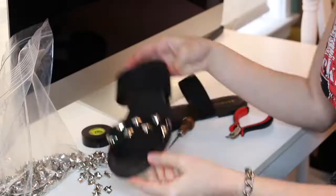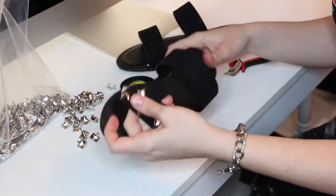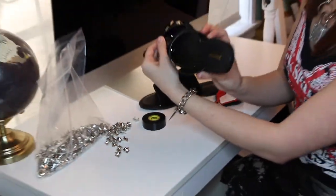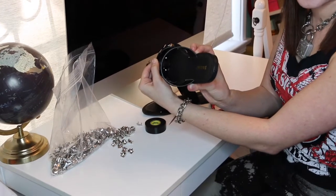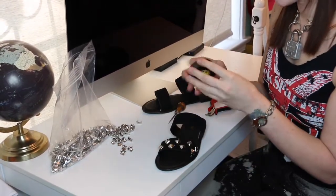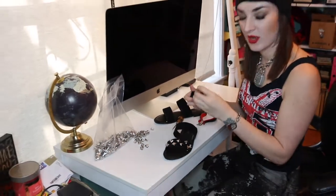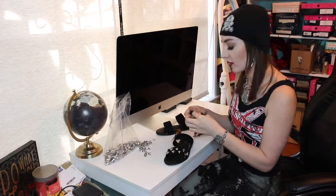The first strap is done. And so this is where the electrical tape is going to come into play — so that the prongs on the back side of this aren't going to irritate your skin on your feet. They can be a little sharp.